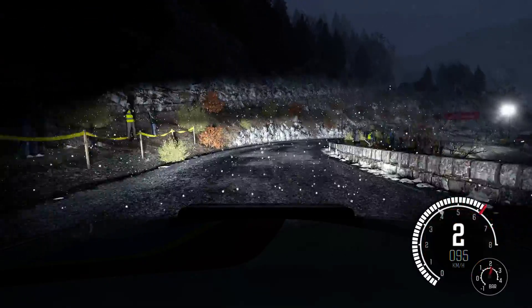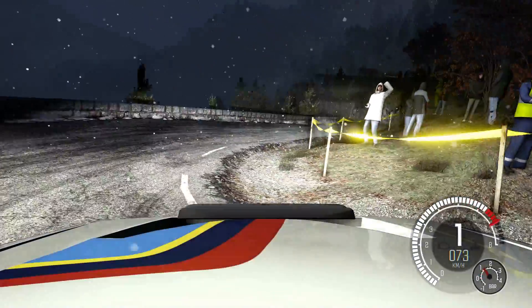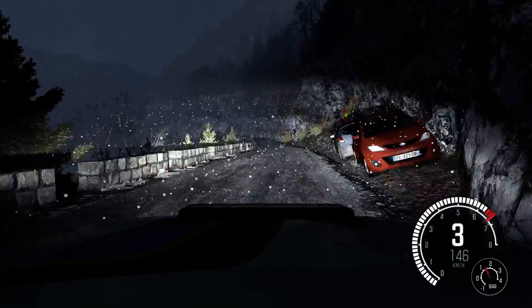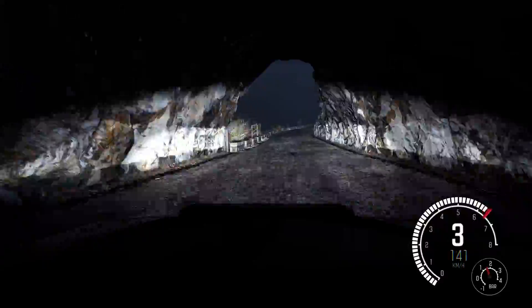Right 5, times the hairpin right, long, into right 4, into left 4, into left 4 long, right 6, 60, crest, left 6, left 4, it's a tunnel, 80, right 3 long, 60, crest.